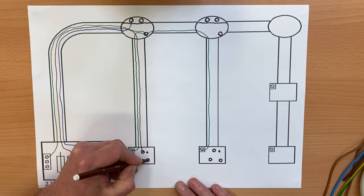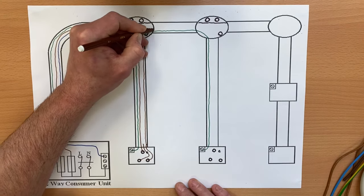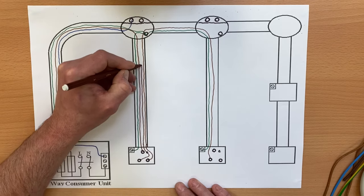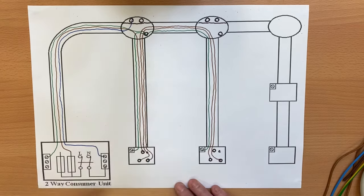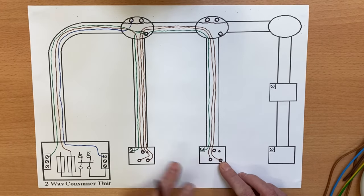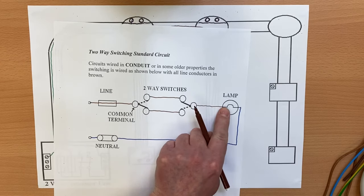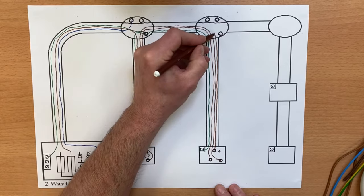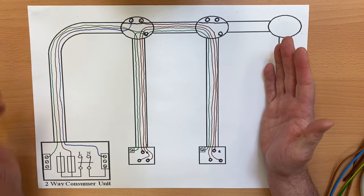From the fuseway directly to common — done. Now we need to take strappers from L1 and L2 across to L1 and L2 on the second switch. It doesn't matter which way around they go. I'll try to make this look reasonably neat: swinging one across to L1 and the other across to L2, bringing them through the system. I'm bringing one strapper around into L1, and the other strapper around into L2. Then we bring the last common out directly to the lighting point itself. And believe it or not — that's it, the wiring diagram is done.